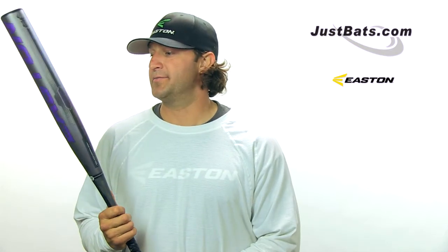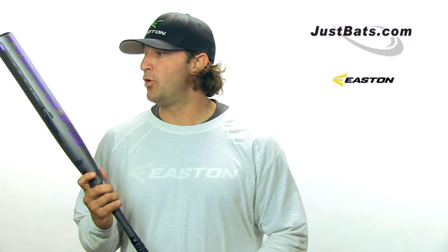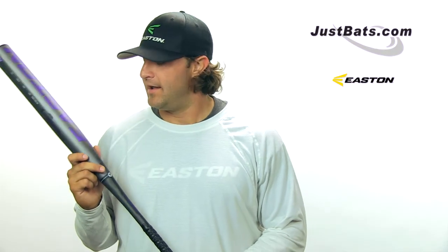This is, and I can honestly say this, the best bat I've swung in the last seven years that Easton has made. That's a pretty bold statement, but it is the truth. You can pick up the Brian Wegman Synergy and the rest of the Easton 2013 bat line at JustBats.com.